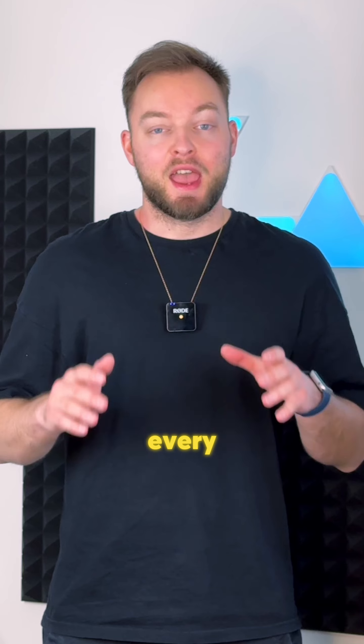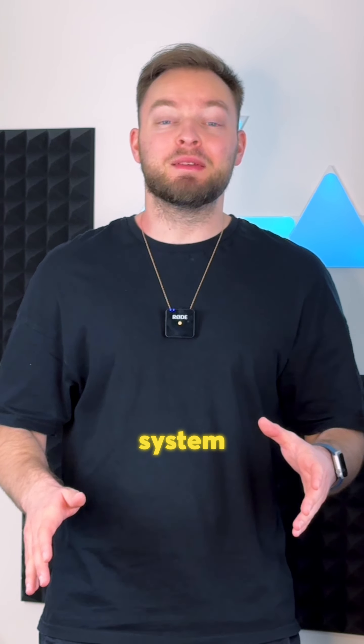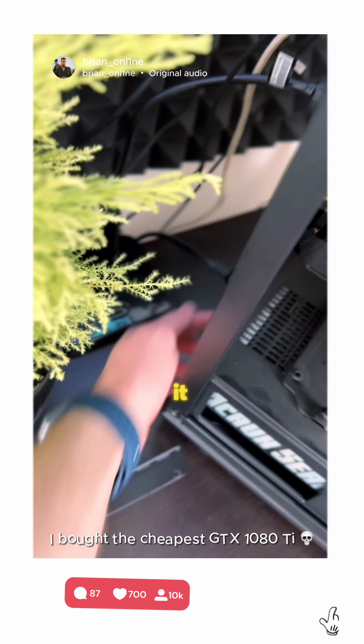I'm building a $500 gaming PC for my best friend, and if you've been following my journey you know it's been a bumpy road. Every part I'm going to be using for this system is used except for the case, and the only thing I've tested so far is the GPU. Is this thing going to turn on? Let's check it out.